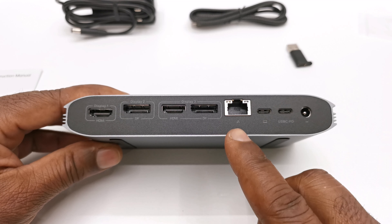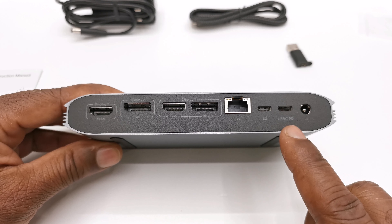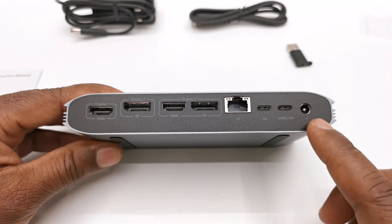It has one gigabit Ethernet LAN port, a USB type C input display port, another USB type C which is a power delivery port, and its DC power socket.